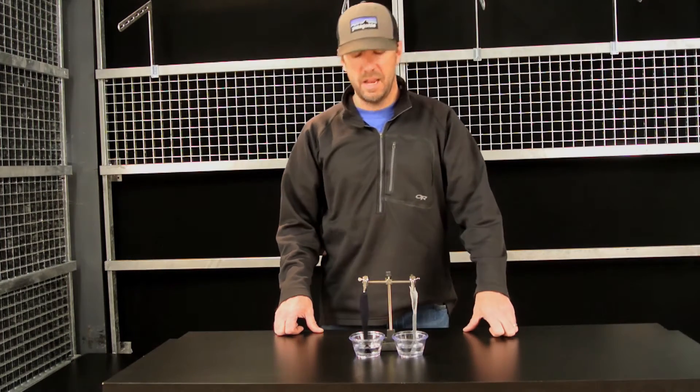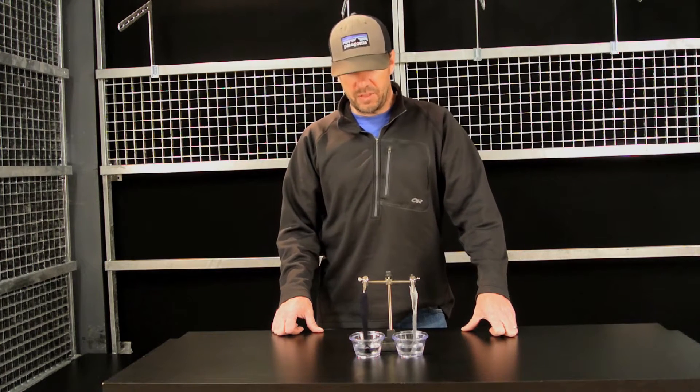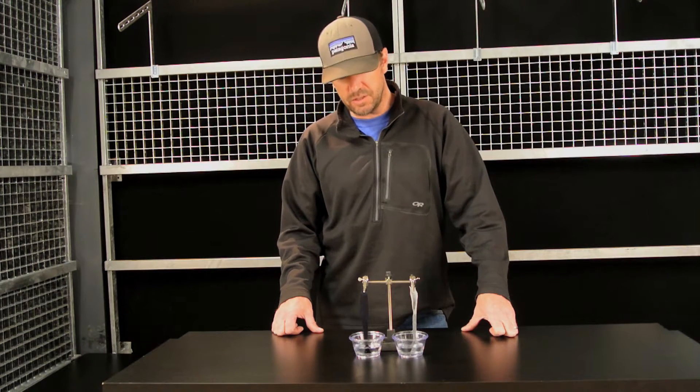Hi, it's Craig with ProLake here, and we are getting ready to conduct a series of moisture management tests. I thought I'd make some quick videos to go over the various moisture management tests that are used in the industry.